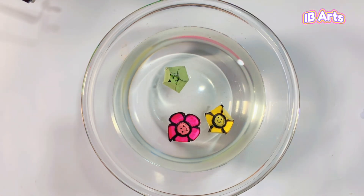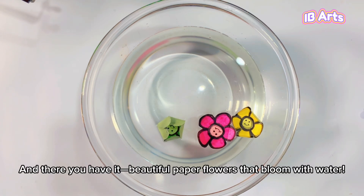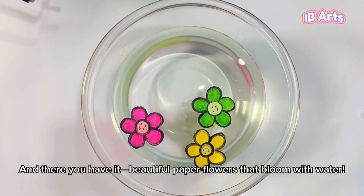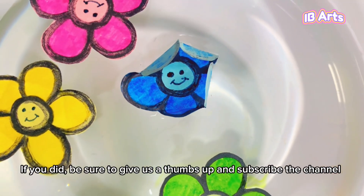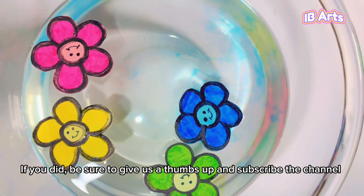Watch the magic! And there you have it — beautiful paper flowers that bloom with water. I hope you enjoyed this creative project. If you did, be sure to give us a thumbs up and subscribe to the channel.